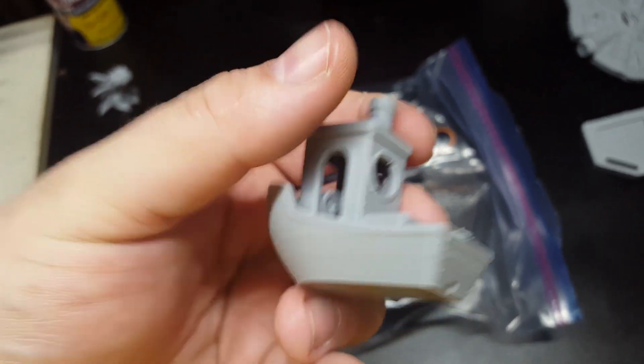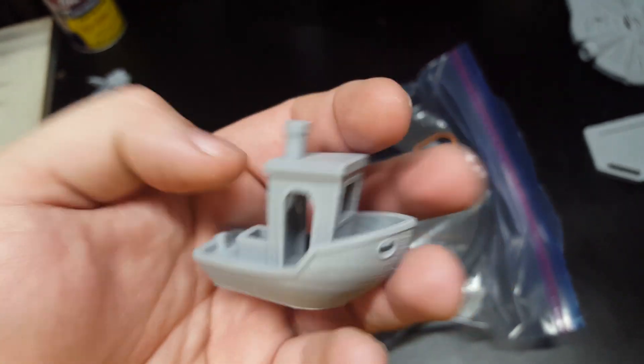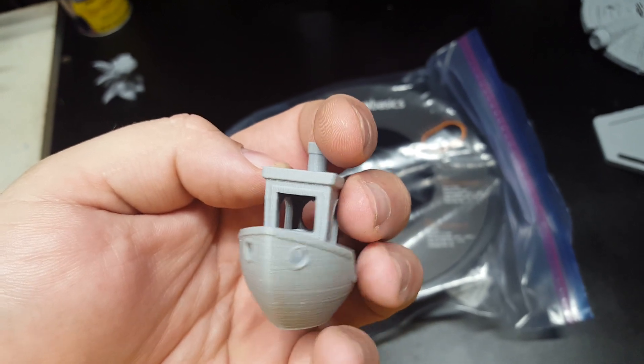The Benchy came out looking really good as usual. All the overhangs are good and the finish is actually really good.